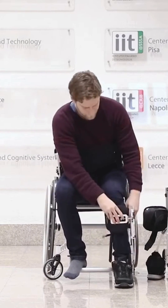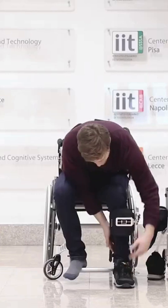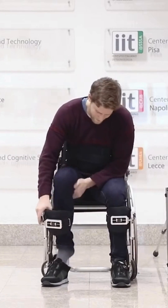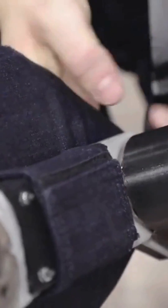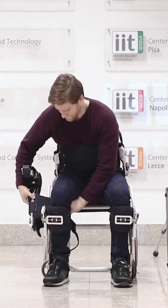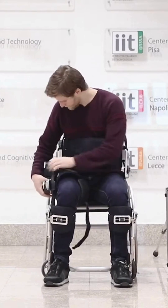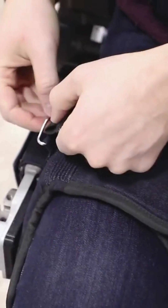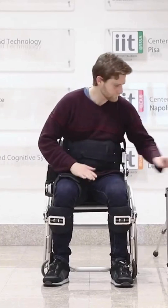The Twin Robotic Exoskeleton is a wearable device designed to assist individuals with mobility impairments. It consists of robotic legs that attach to the user's lower body, providing support and assistance with walking and other movements. The Twin Exoskeleton is designed to be lightweight and comfortable, allowing users to move more easily and with less effort than they would otherwise be able to.